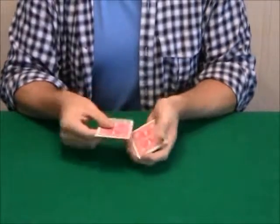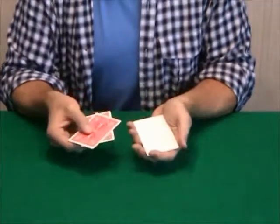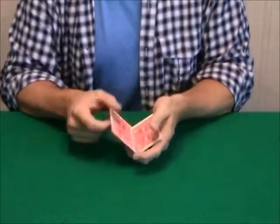Here's something you don't see every day, unless you're a magician — cards with nothing on them, just blank cards. Now you might be thinking to yourself, what could these cards, what purpose could they possibly serve?